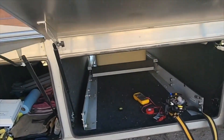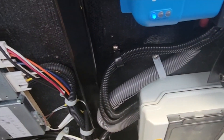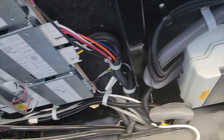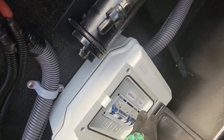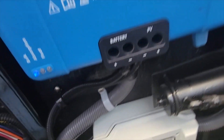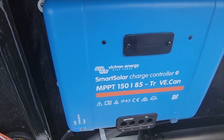Down here in the luggage bay we have the charge controller, the 150/85, right up here. Our solar wires came in right up over here — you can kind of see this line right here. We wrapped everything in black conduit because that's how all the other wiring was, and figured we'd want it to match and look nice. It's going into our breaker box right up in here — we've got our solar breaker right there, and then the run from the charge controller over to the batteries. It's a pretty clean install. The main run is this gray one coming out here going back to the batteries, and it should work good for years and years to come.